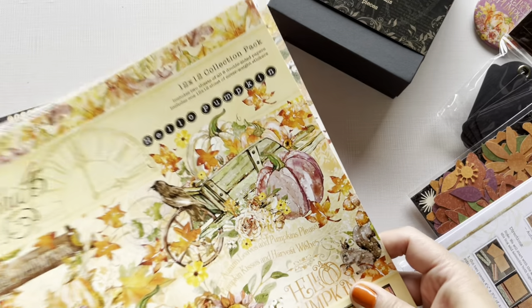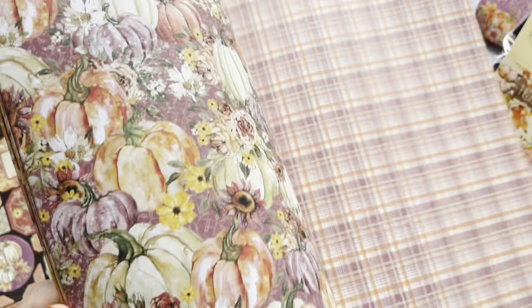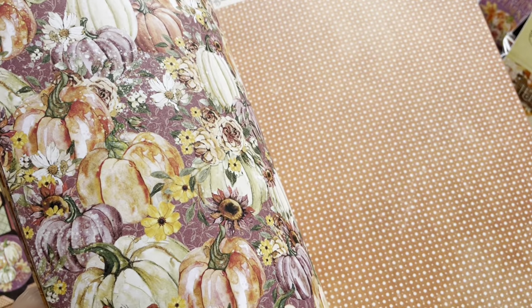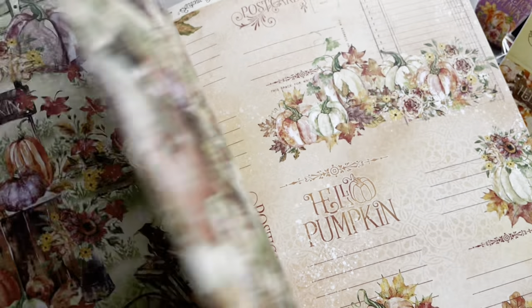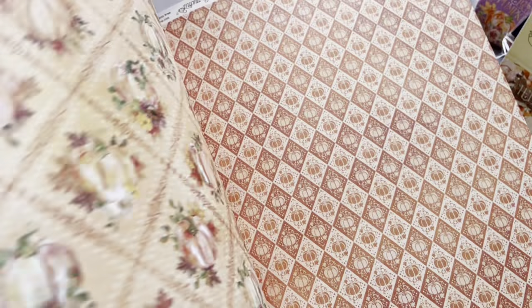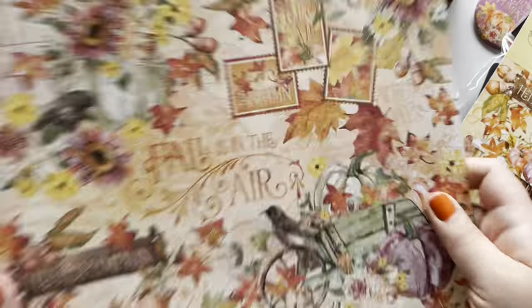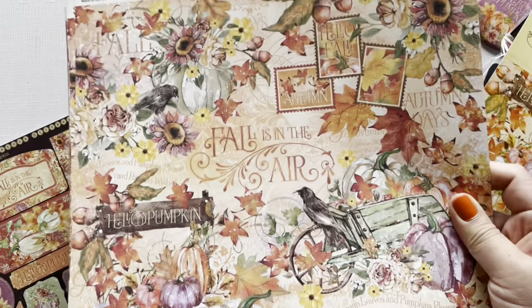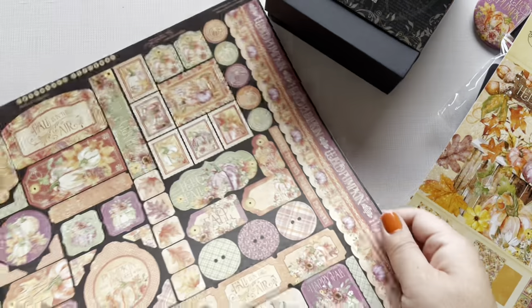And the 12 by 12 Hello Pumpkin collection pack — you get 16 double-sided sheets in here with gorgeous patterns, imagery, great cut-aparts with some fun journaling backgrounds. Love those plaids and diamonds, pumpkins. This collection is one of our best sellers of the year, and you can see why. That collection pack comes with a 12 by 12 sticker sheet.